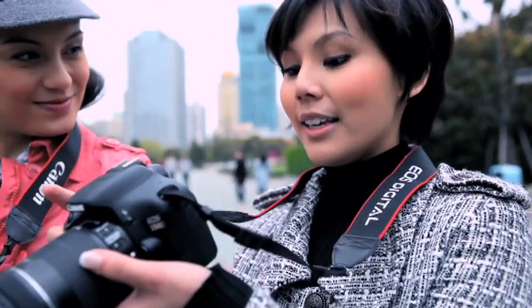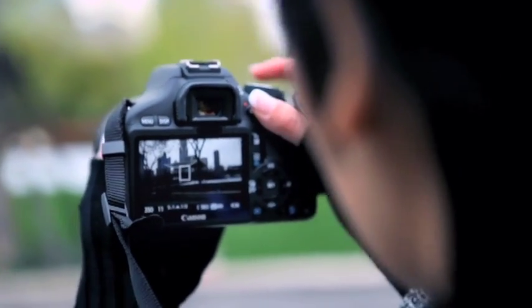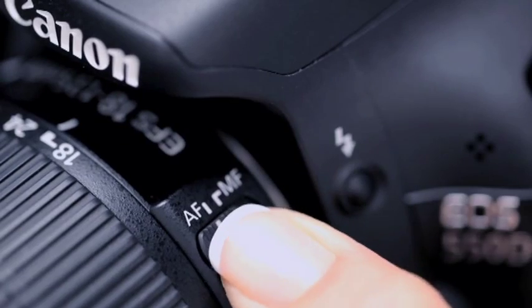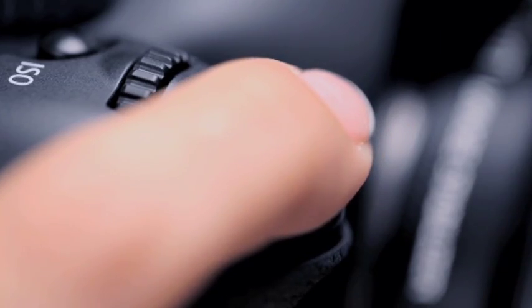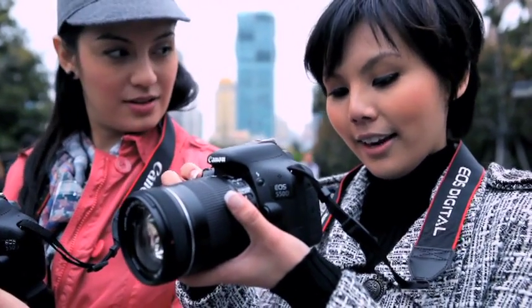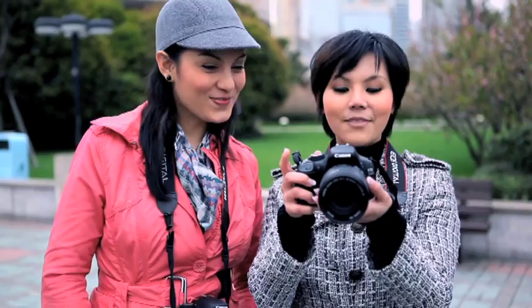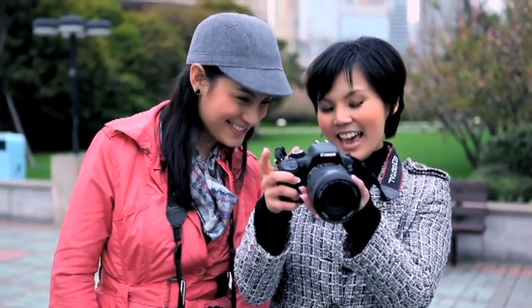Or if you like, there is live view shooting on the LCD. Click the AF button for auto focus — do a half press to adjust the focusing, then a full press for the shot. Our first moment — very nice! You can also play back your shots this way.